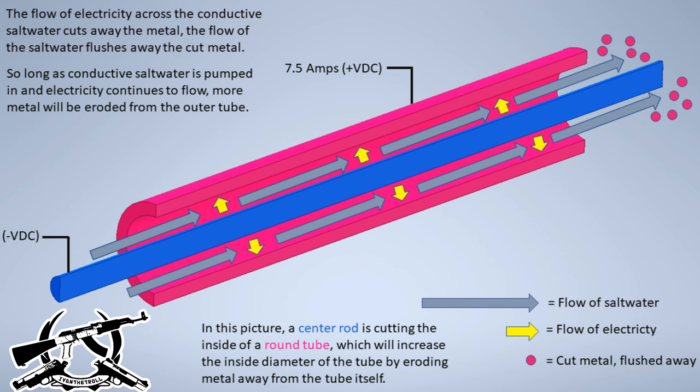Traditional machining like grinding, milling, or turning something on a lathe requires rigidity because you're using a harder metal part to cut a softer metal part, and you have to jam those metal parts together really hard in order to actually make them cut one another. Electrochemical machining is novel in that the two parts never actually touch — they use the transfer of electrons, electricity, conduction to take care of the machining.